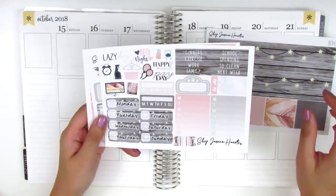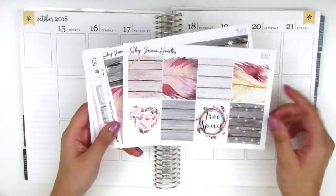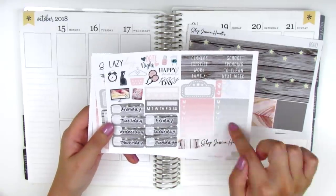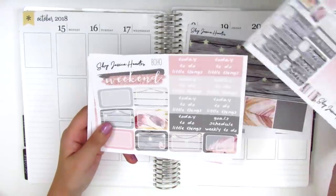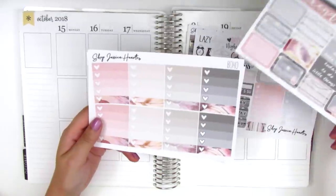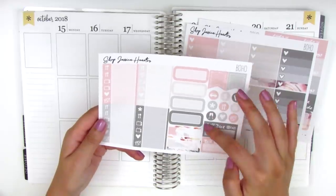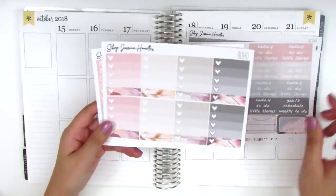Here we have a functional sheet. We have all the full boxes, the bottom washi and washi strips. The functional items include some headers, a movie marquee, cyber trackers, date covers, and some icons. We've got headers, half boxes, and a weekend banner, then full box checklists, and some flags, icons, bill due stickers, quarter boxes, and some little things on the side. I believe this is a full kit — more recently I've been purchasing mini kits from her shop because they work really perfectly for my planning style.